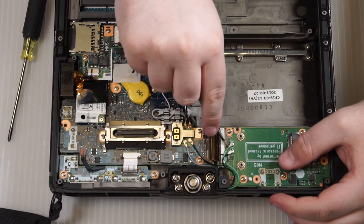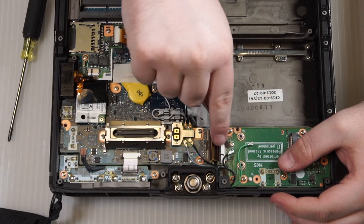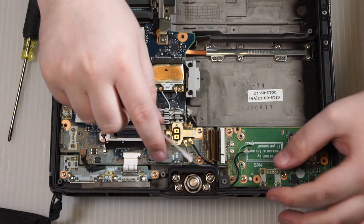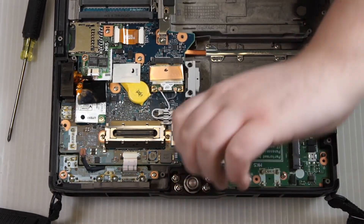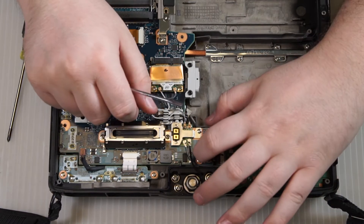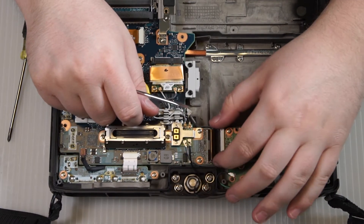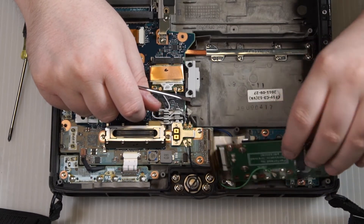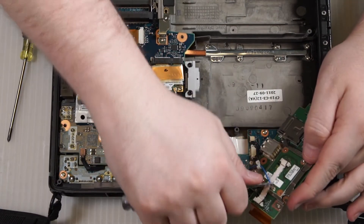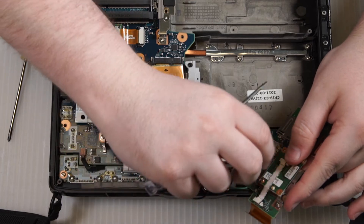Remove the antenna wires, then disconnect the WLAN board. Lift up the WLAN board, disconnect the Bluetooth antenna, and get it out of the way.